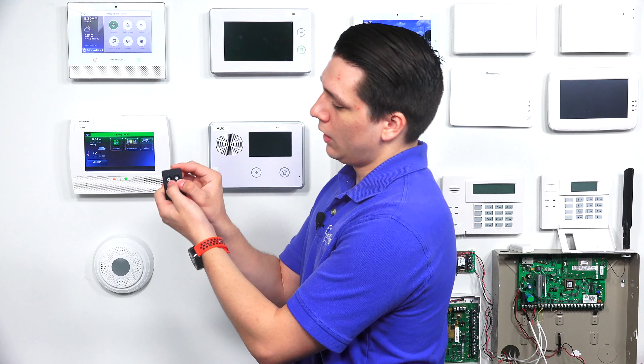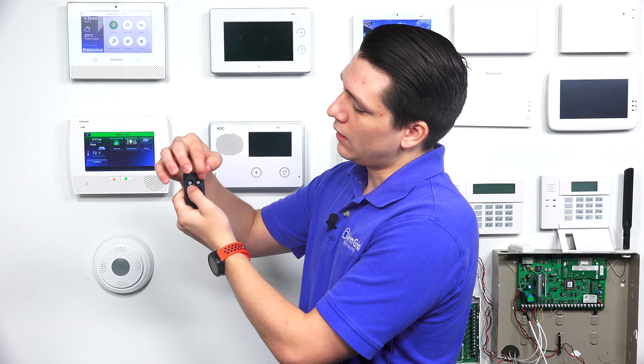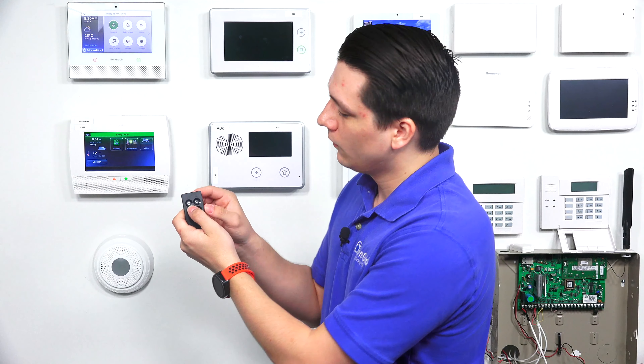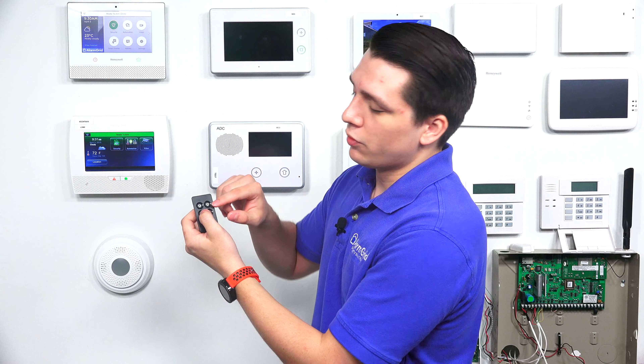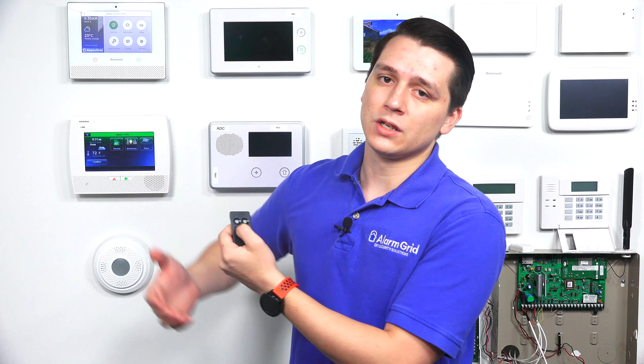Because the 6 fob is encrypted, it can only be paired with one Lyric system at a time — it can't be paired with multiple ones simultaneously. If you're pairing a Honeywell 6 fob to a new Honeywell Lyric, you want to make sure it isn't already paired with another system. To check, press and hold the top two buttons until the lights come up. If the lights alternate green, it is not paired. If both lights are solid, it is paired with another system, and you can default the key fob to use it with a new system, as long as it hasn't been used more than about 100 times with the existing system.